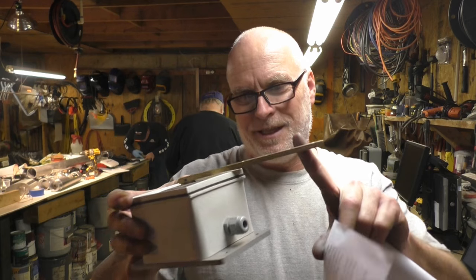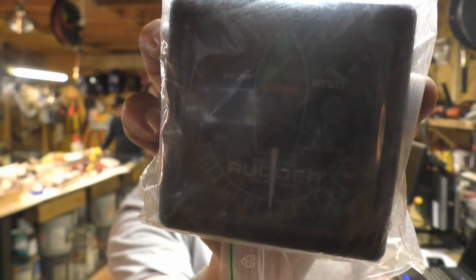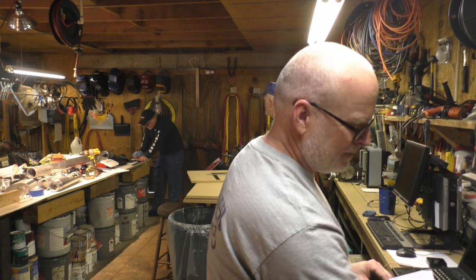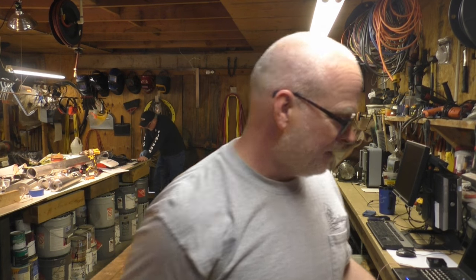You've got to say a thank you for this gadget that came in. Some of you may recognize what that is — it's a rudder position indicator. I was going to make a mechanical one for the boat, but this one came in and it's electronic, and hey, I'm not going to argue with that.